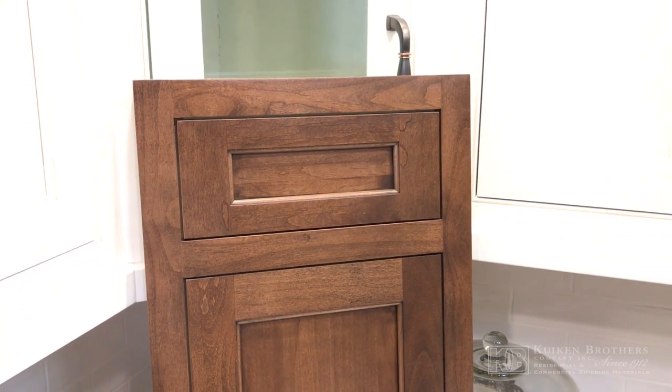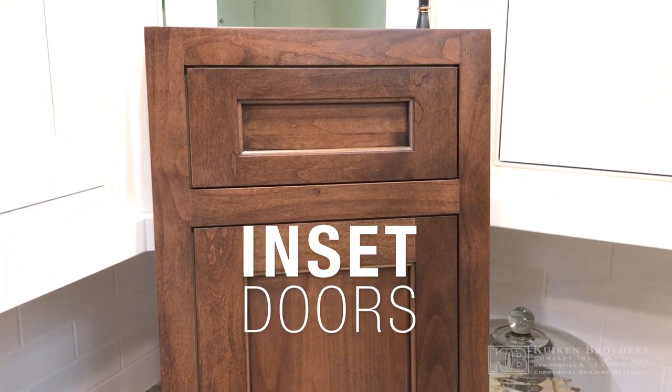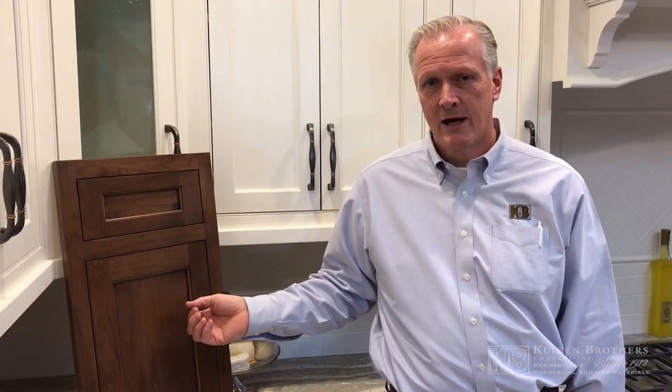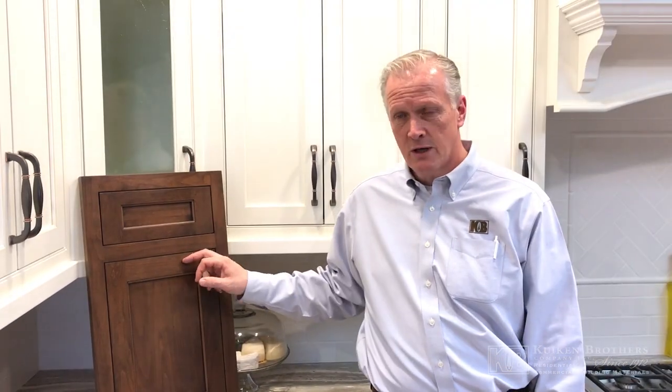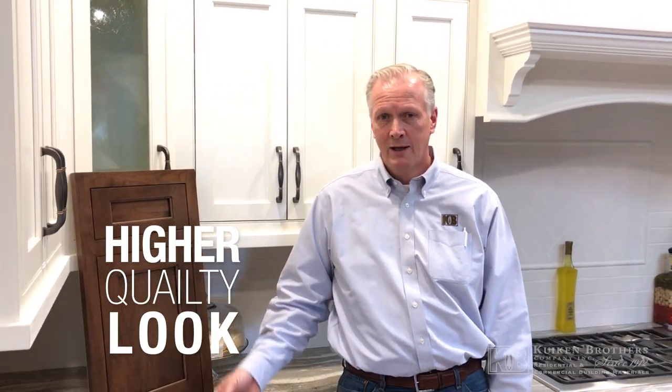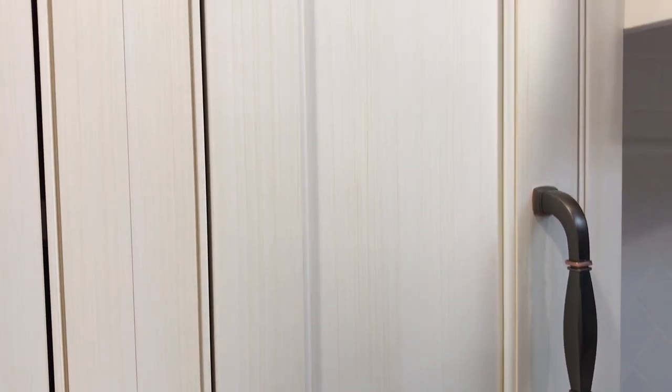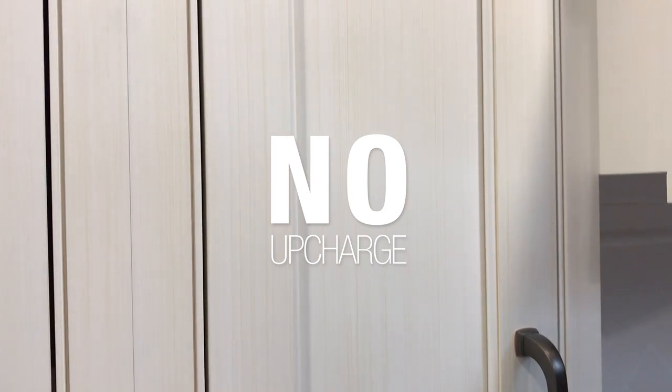An alternative to the full overlay door would be an inset door. Traditional cabinet makers and furniture makers like the idea of an inset door. It is a more difficult door construction to build because there are fewer tolerances, but it provides a nice flush finish and many people think a higher quality look in the home. The advantage to Kuchen Brothers and our relationship with Mauser is we can offer that inset door at no upcharge to the full overlay door.